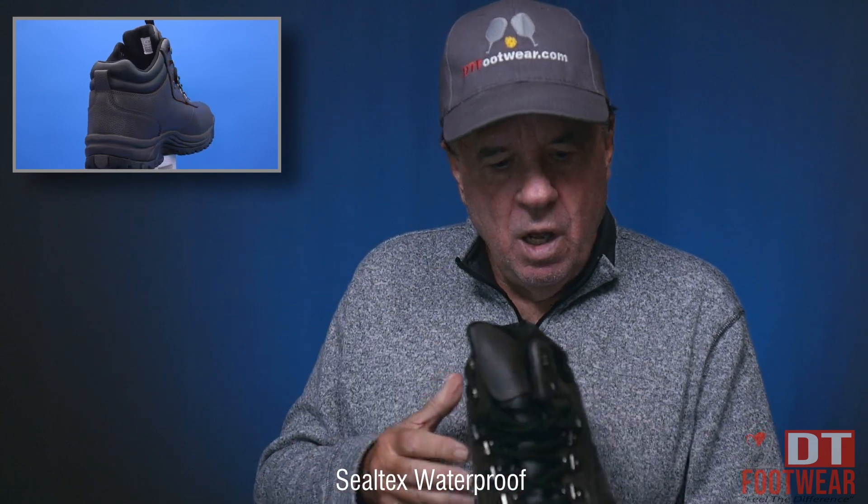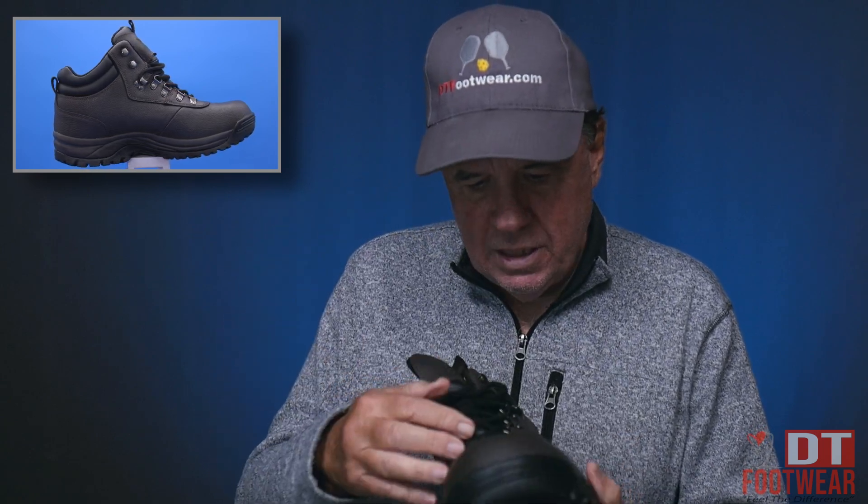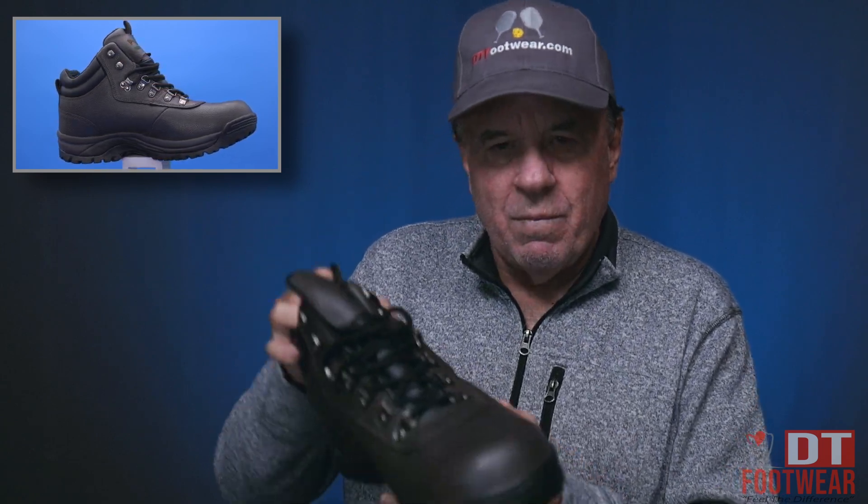It's waterproof. All Napa leather from that point. It has a grosgrain — what they call grosgrain — and has the speed lace and everything from that point.